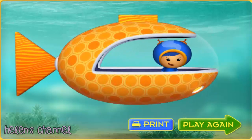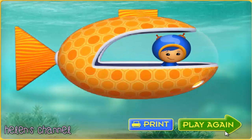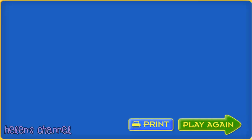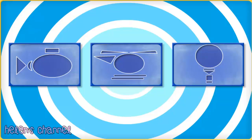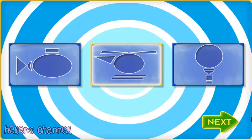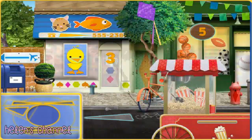Play again! Click the blueprint of the submarine, helicopter, or hot air balloon. Help me search Umie City for shapes. When you find one of the shapes we need, click on it to collect it. These are all the shapes we need to make our helicopter. Ready?